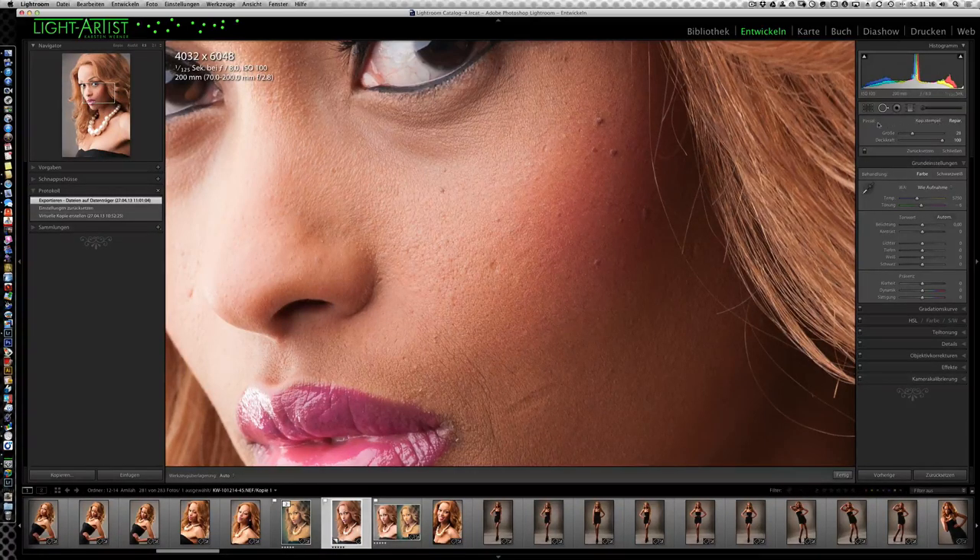Das ist ein mega Highlight, was Lightroom 5 schon auszeichnet, obwohl es eigentlich nur eine von vielen kleinen Funktionen ist, die geändert wurden. Das bringt uns gerade bei solchen Retuschen einen Riesenschritt weiter. Ihr solltet darauf achten, dass der Pinsel auf Reparieren steht – hier oben rechts in der Ecke. Das ist ähnlich wie in Photoshop: Mit Kopierstempel wird der Bereich 1 zu 1 auf eine neue Stelle gesetzt. Mit Reparieren wird der Bereich mit dem neuen Bereich verrechnet und in der Helligkeit angepasst.